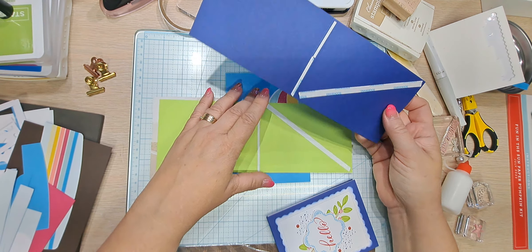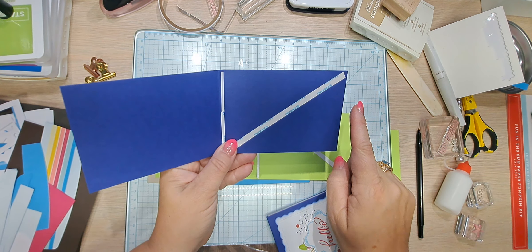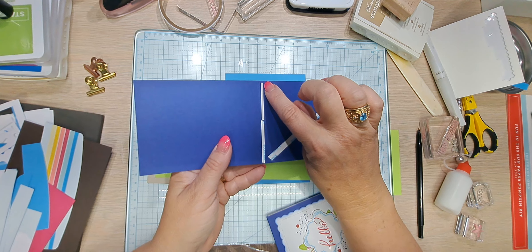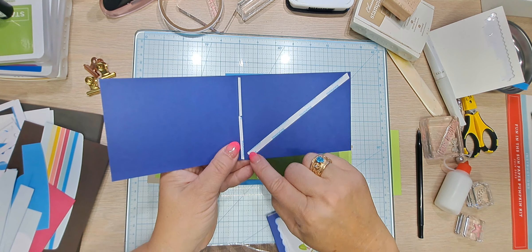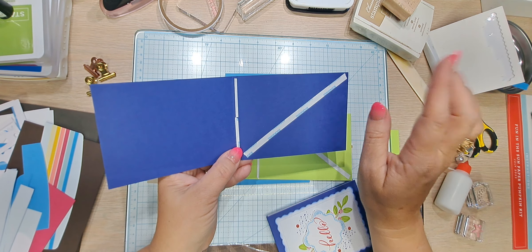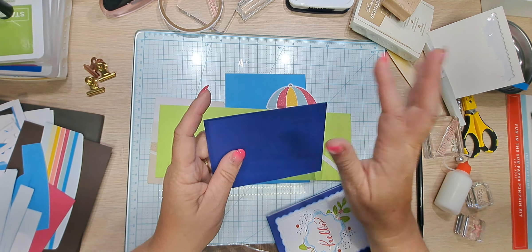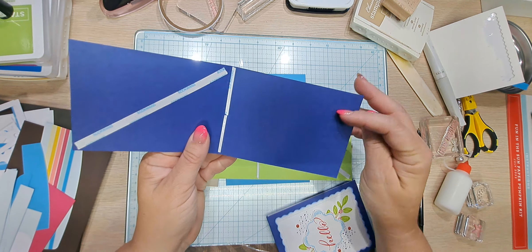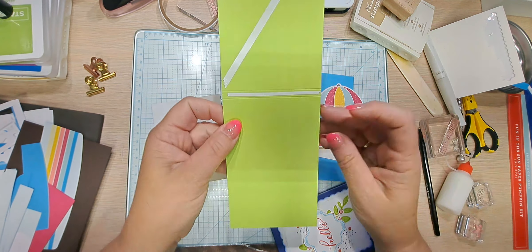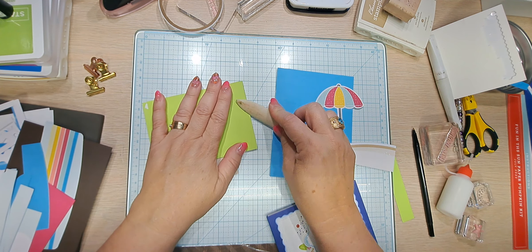The measurements for this are three and a half by ten and one quarter. You score it at five, and score it again at five and a quarter. I put an eighth of an inch tear tape in the center, and then a quarter inch piece of tear tape at a diagonal. I just think it's wasteful to go all the way around — you don't need that. I love writing tablets and keep things like this on my desk all the time. If you know someone in an office, this is a great little thing to give them. The only thing I haven't done yet is crease the score — I scored it but didn't crease it.